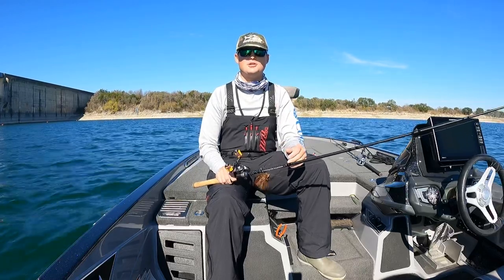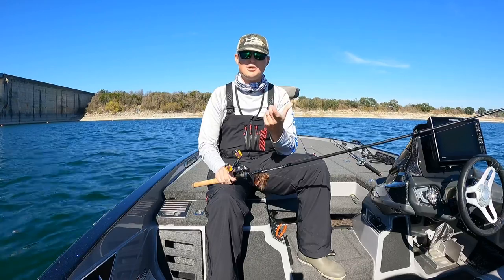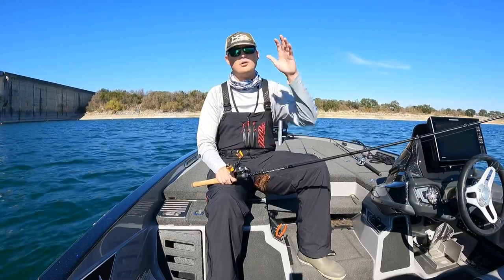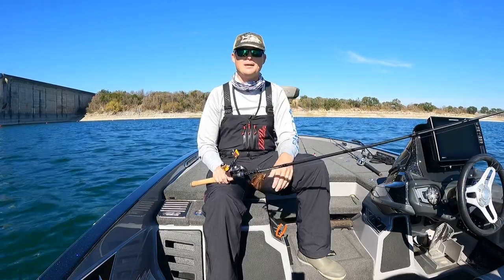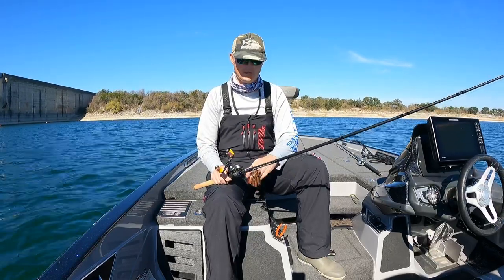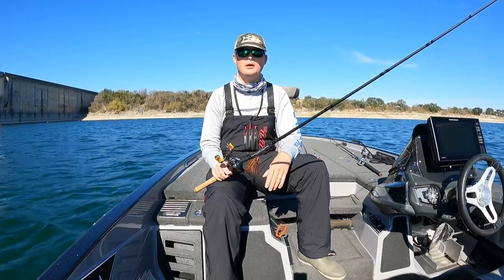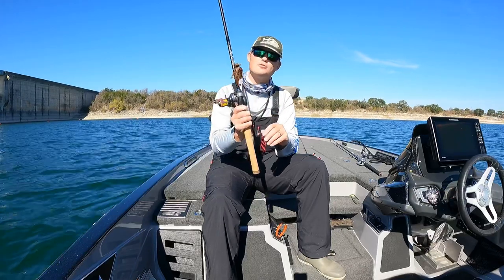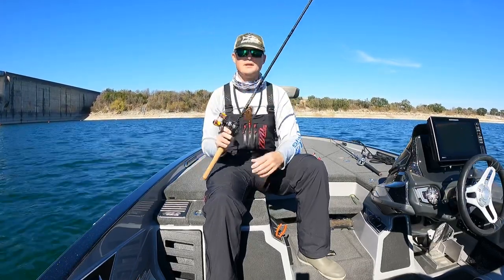As it gets really cold, I switch over to a chunk trailer — the old school Uncle Josh pork rind trailers work great. Zoom's Super Fat Chunk is another good one. Those have a much slower movement to them when you lift them up off the bottom. A lot of times I'll also use a grub with a twin tail on it — Yamamoto makes a very good one. Just downsize the profile, trim your skirt, and go a little bit smaller with that jig profile and that'll definitely get you bit.